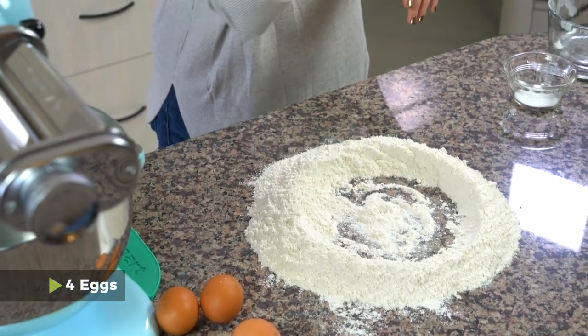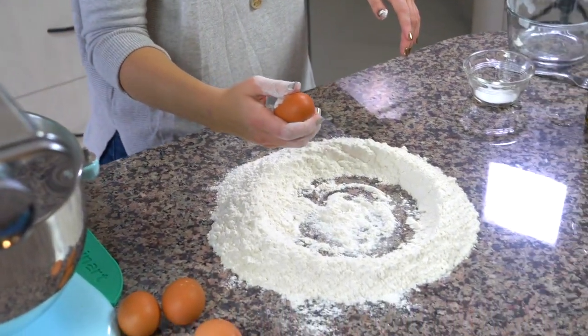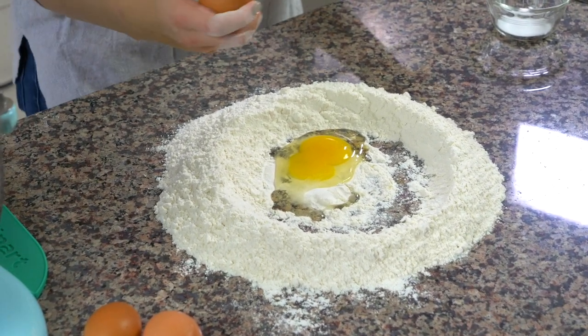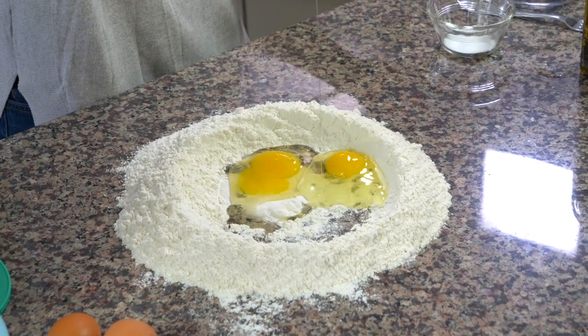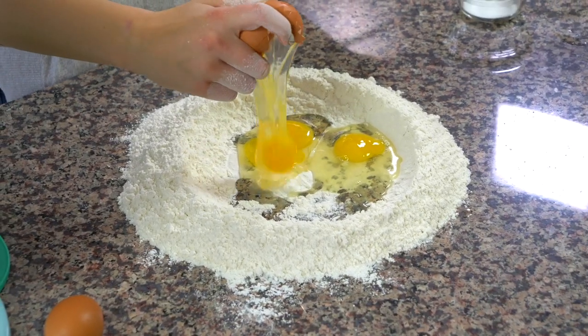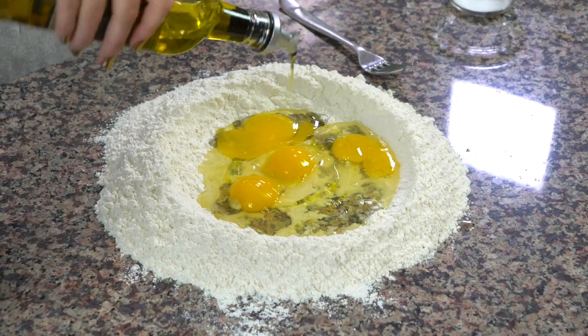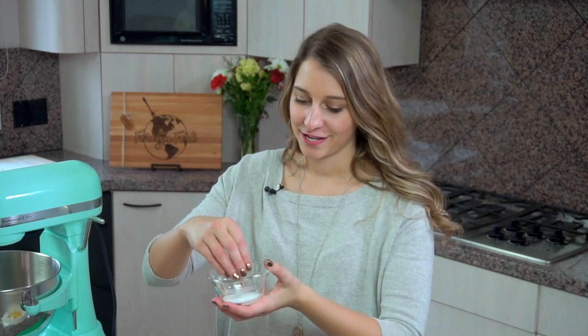For every 100 grams of flour you use, you're going to need one egg. So I'm going to crack my four eggs one-handed into the center of the well. Now that I have my four eggs cracked in here, I'm going to add olive oil — a drizzle for each serving of pasta — and then a pinch of salt for each serving as well.